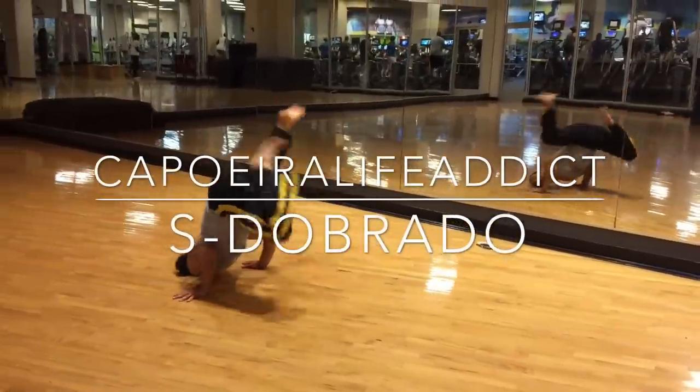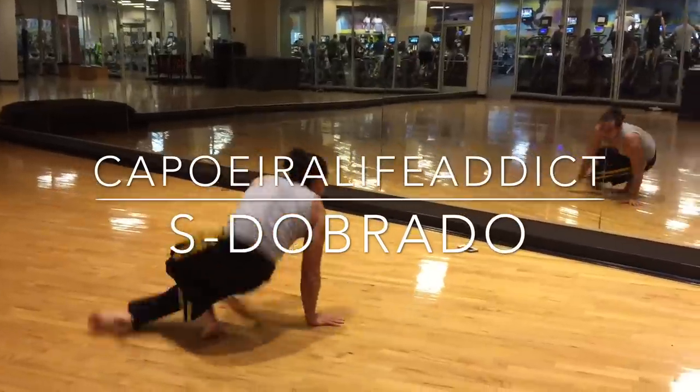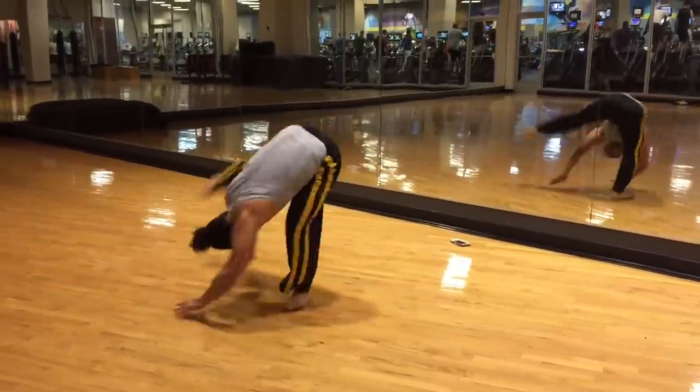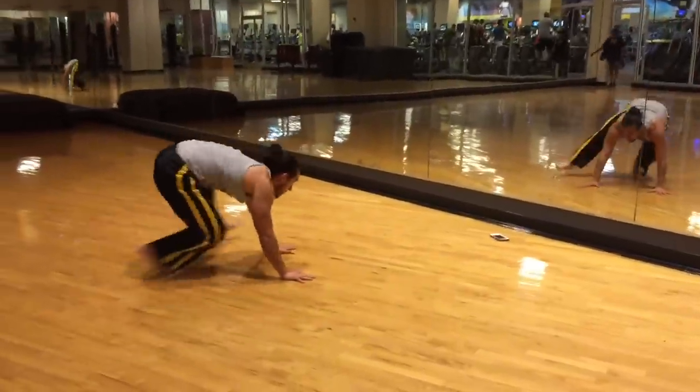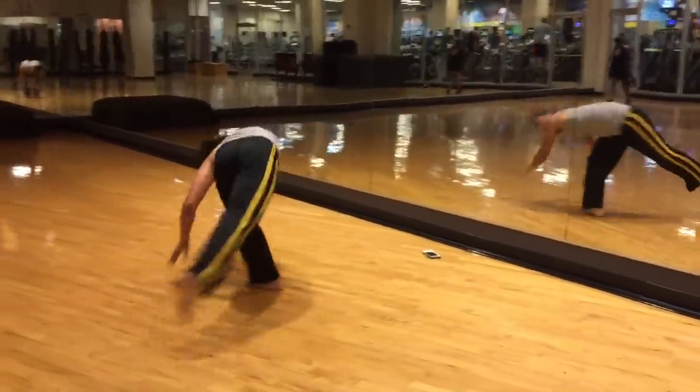What's up Capoeira Life Addicts, this is Macaquino and today we're going to go into an Es Dobrado tutorial. I wanted to say thanks to Gata Negra for suggesting this one — she's a very passionate capoeirista whom I've seen work on her capoeira to get better every day.